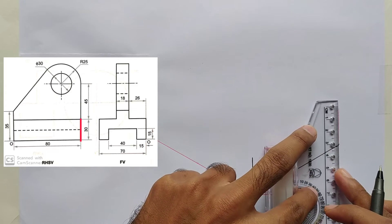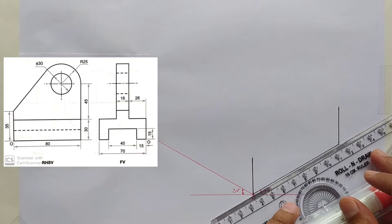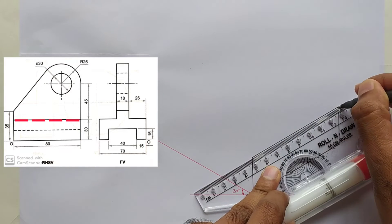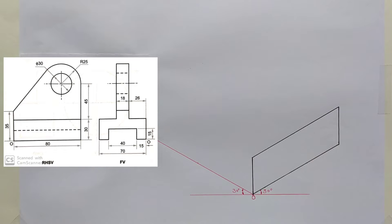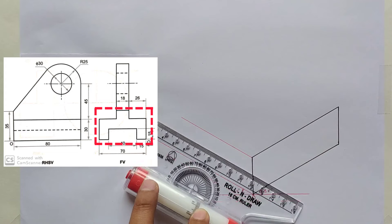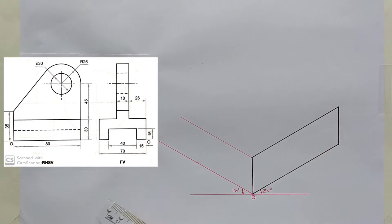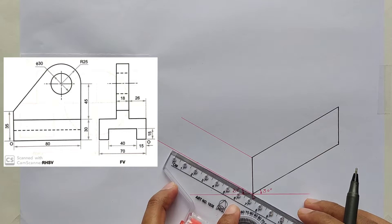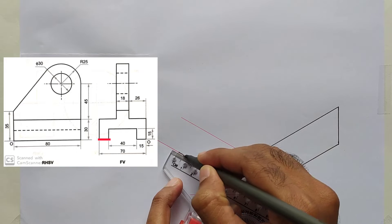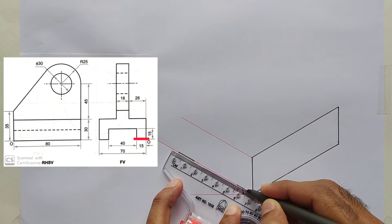Draw a line with 30 millimeters height from this point also. Set the scale parallel to this line and join these two points. Draw a construction line from this point parallel to the y-axis. Now we will draw the highlighted part of the front view. Mark a point at 70 millimeters on this line from the origin point, and mark 15 millimeters portions of this line at both ends.